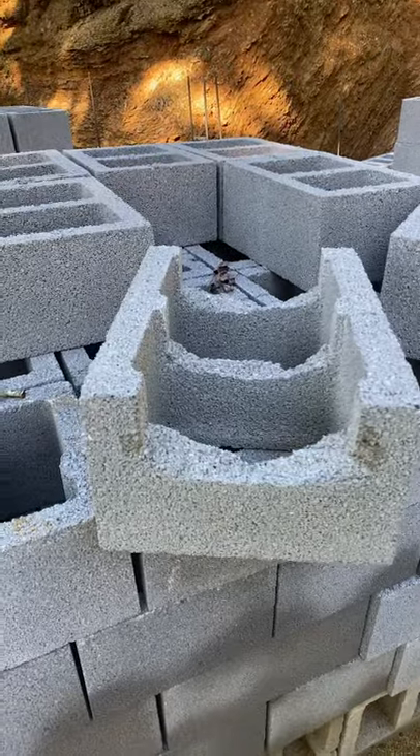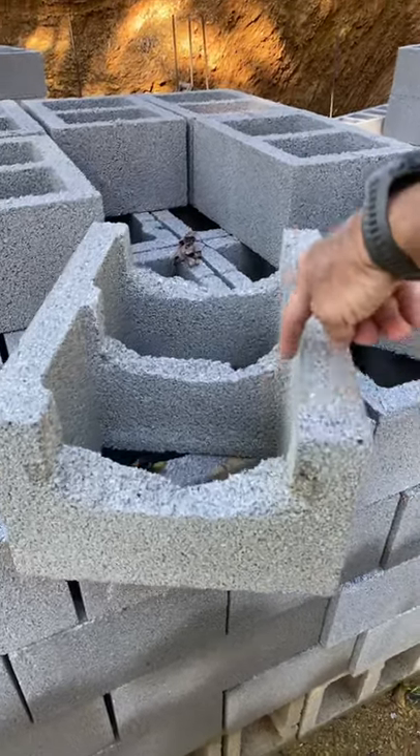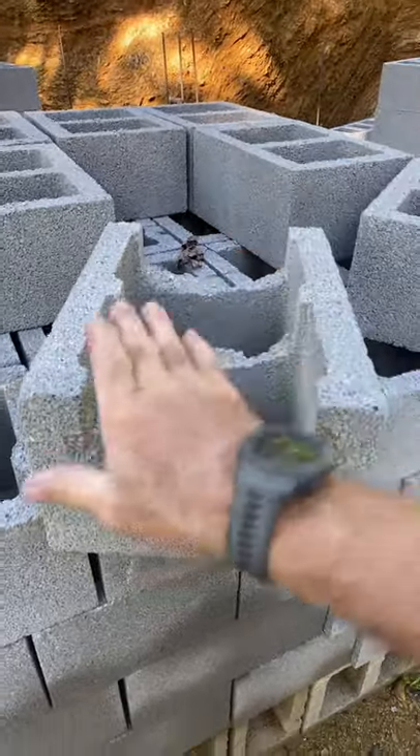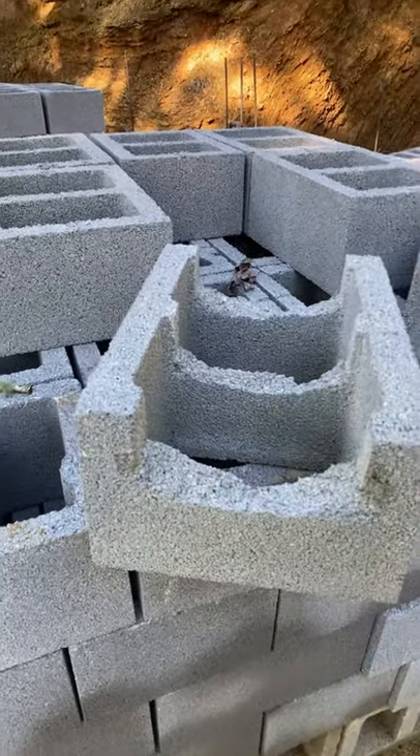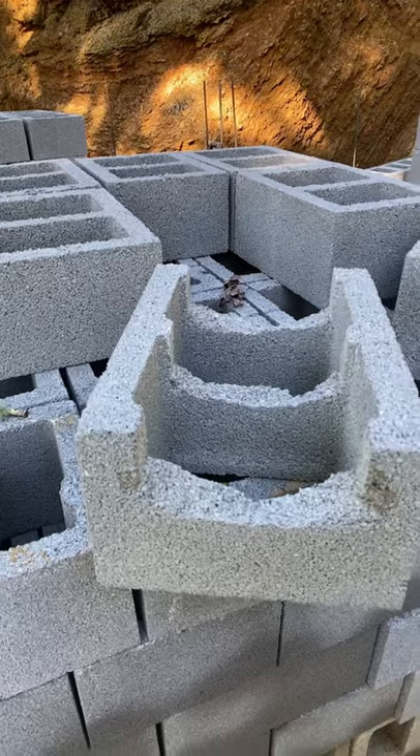So how do you put the rebar in the block? You take a standard block, cut down both sides with your saw, and knock out this portion, and then your rebar can lay in there to go all the way around the top of the building. Since my wall is going to be 10 feet tall, I'm going to be putting a bond beam at five feet and a bond beam all the way up at the top.